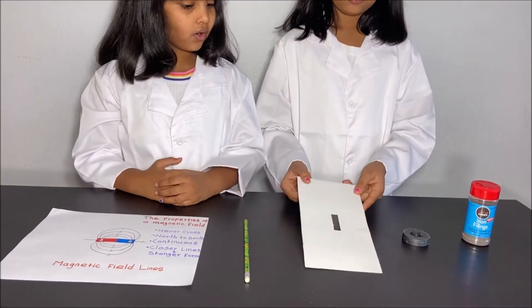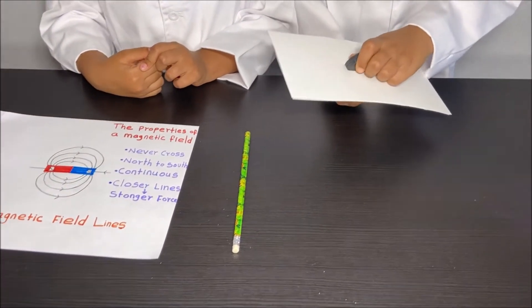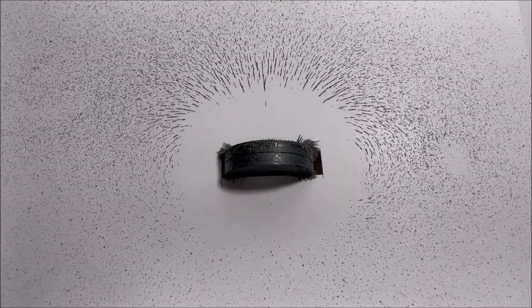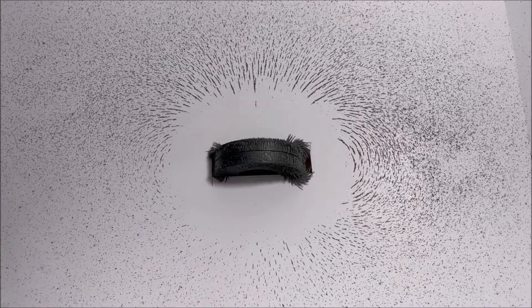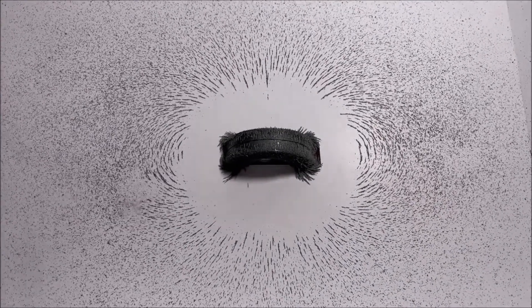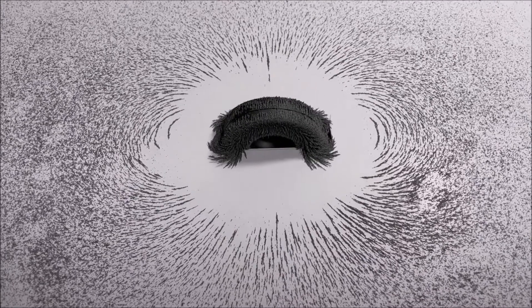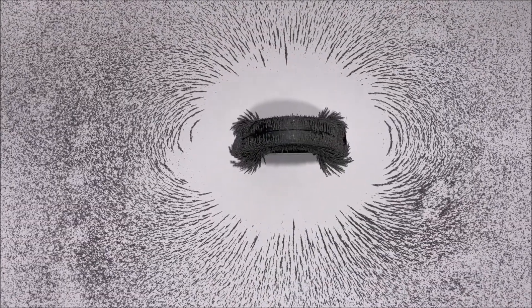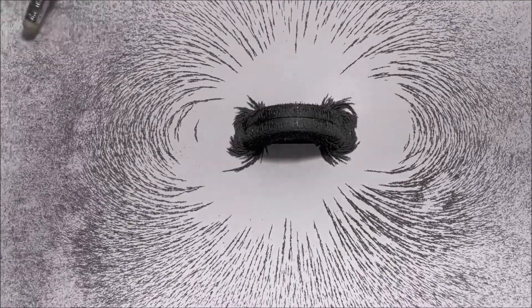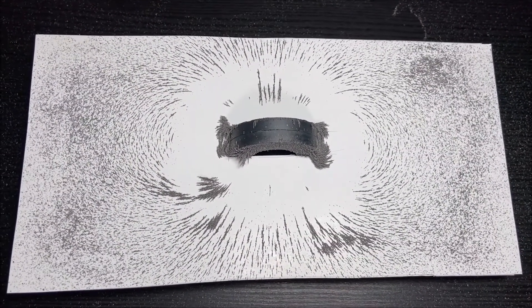So first, get your piece of cardboard and put your magnet in it. After you're done, ask an adult to put some iron filings on your cardboard. Our parents sprinkle the iron filings for our safety.